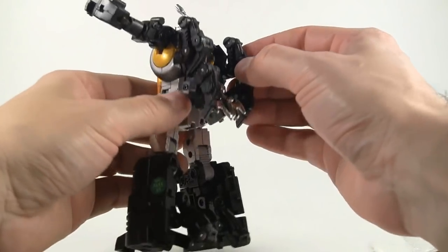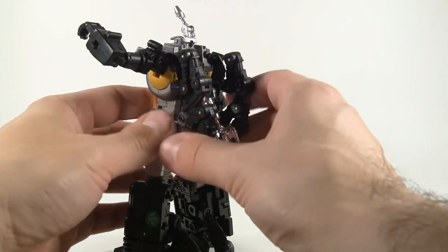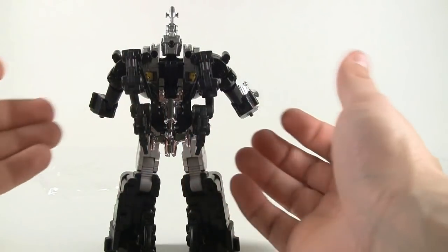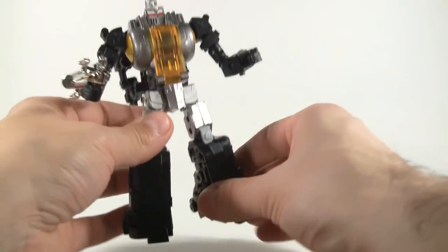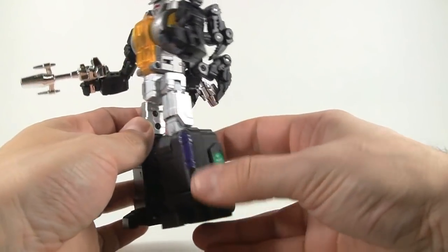So yeah, this is robot mode. Checking out the back — he's got all the little legs from his alternate mode. It doesn't bother me too much. A lot of people have complained about the way the back looks; I know the Bad Cube ones fold in very nicely. But it's not a big deal for me since I'll give up the look of the back for a nice hefty solid figure.